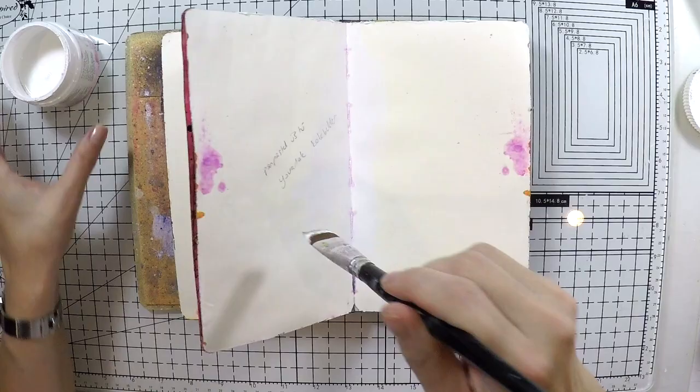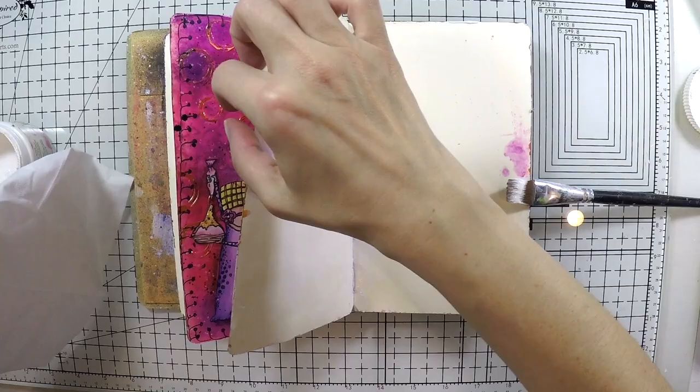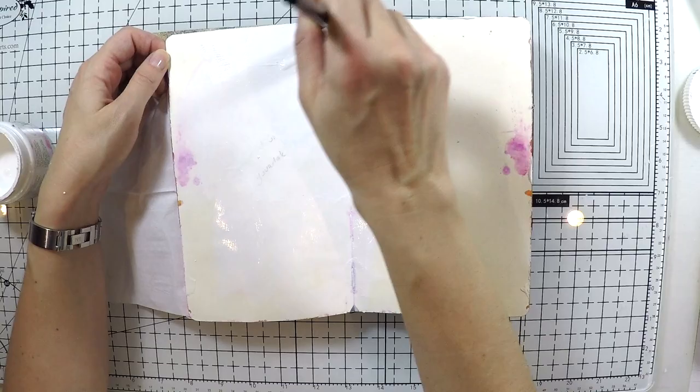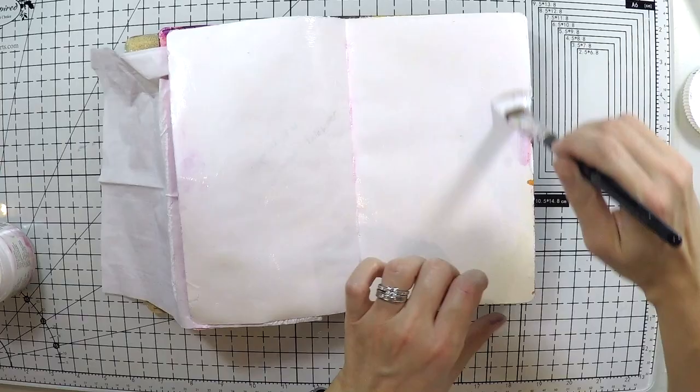First I'm going to gesso my page because it's a little bit painted from other projects. I'm using a Faber-Castell gesso because I want to finish it — I've had it for ages. Any gesso will do. I will use acrylic paints and also want to cover the previous stains from the other page.